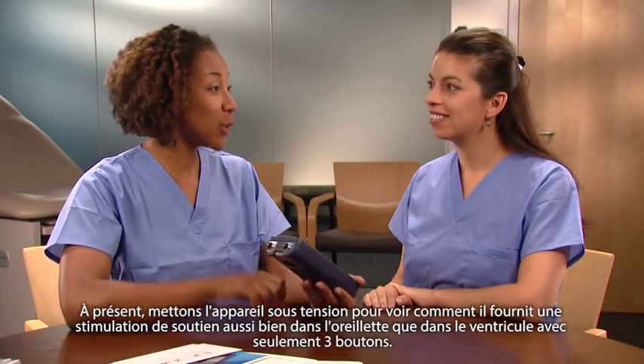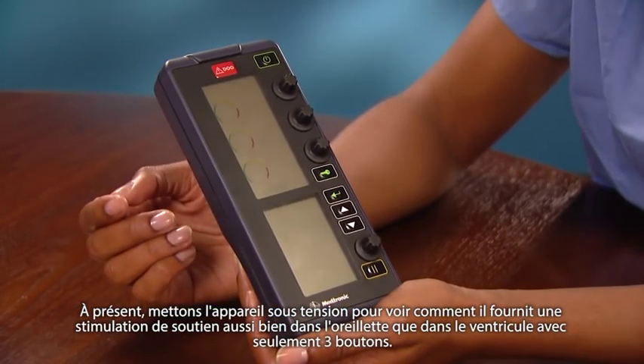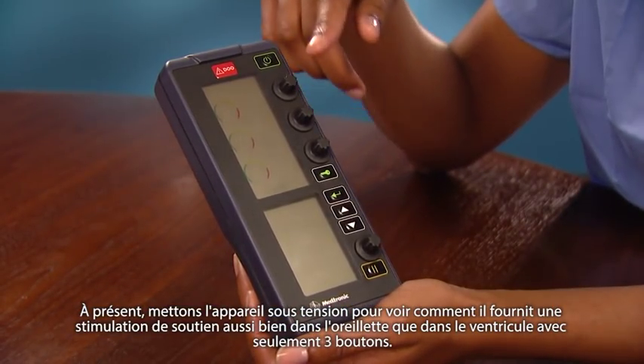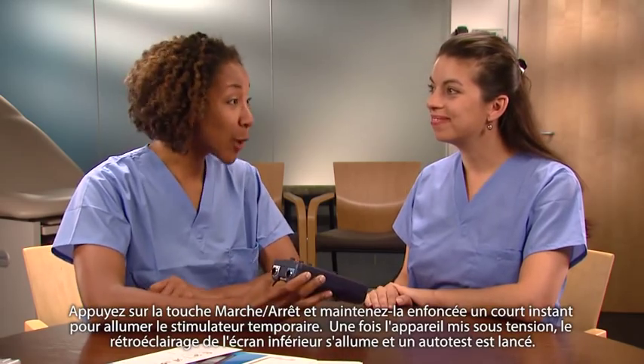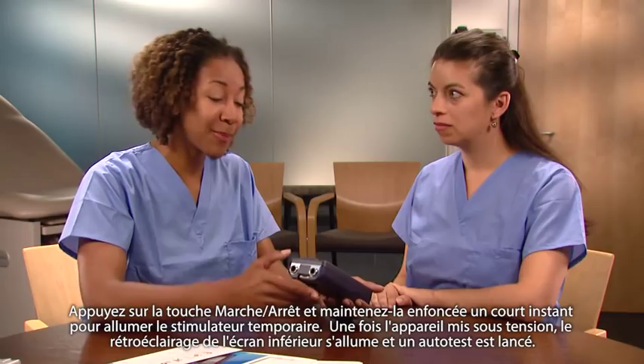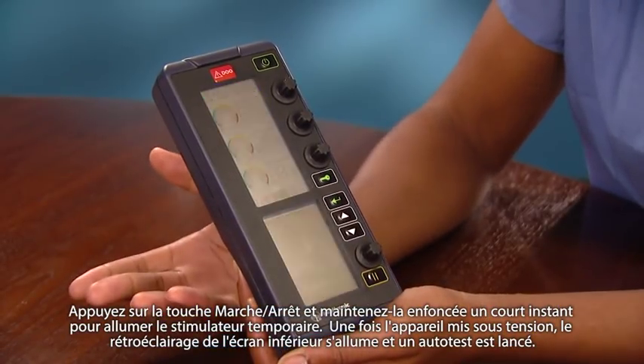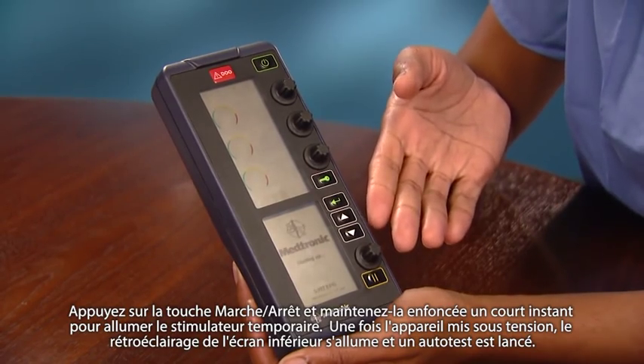Now let's turn on the device so you can see how it provides safe pacing support in both the atrium and ventricle with just these three control dials. Press and hold the on-off key momentarily to turn on the pacemaker. When the device turns on, the backlight of the lower screen illuminates and a self-test is initiated.